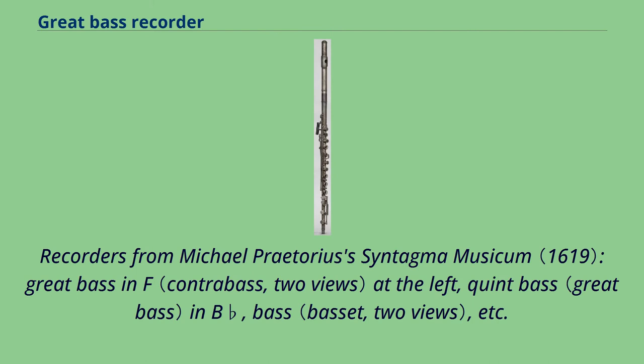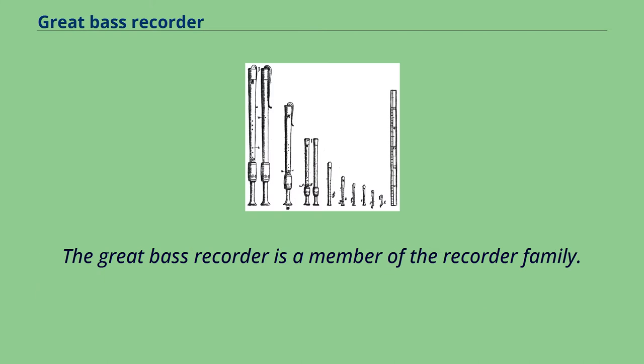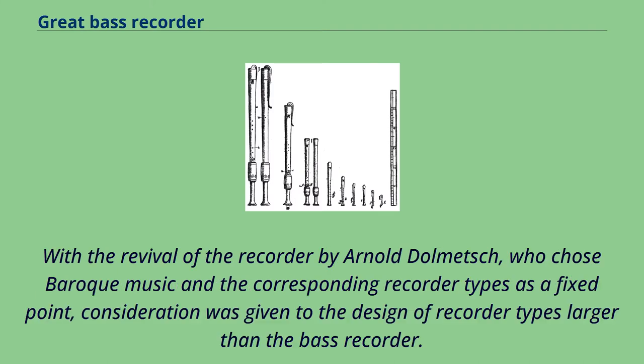Recorders from Michael Pretorius's Syntagma Musicum: Great Bass in F at the left, Quint Bass in B-flat, Bass. The Great Bass Recorder is a member of the recorder family. With the revival of the recorder by Arnold Dolmetsch, who chose Baroque music and the corresponding recorder types as a fixed point, consideration was given to the design of recorder types larger than the bass recorder.